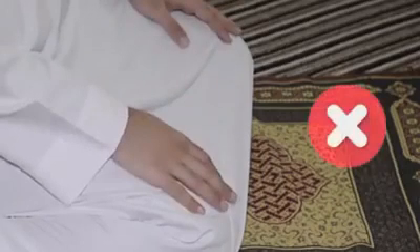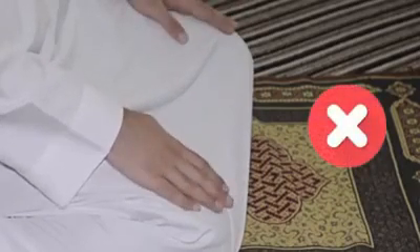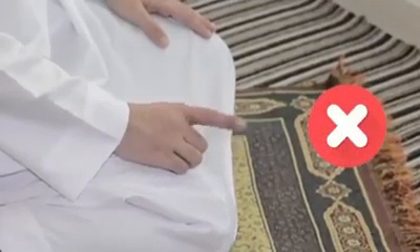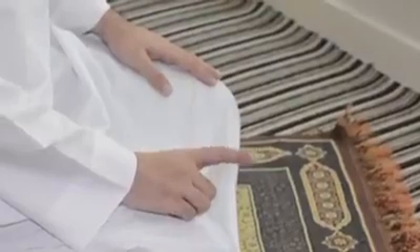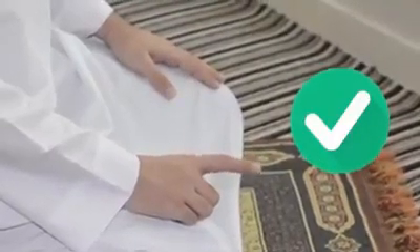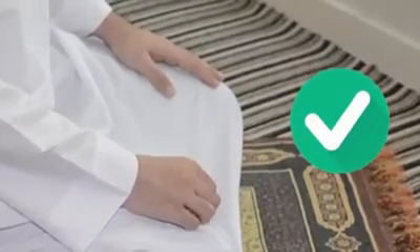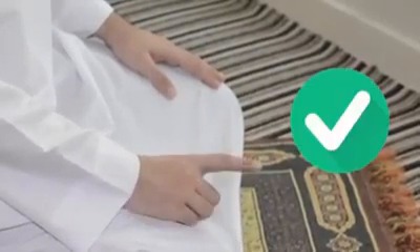This kind of Tashahud hand position is not from the Sunnah of the Prophet. Also, moving your finger around in a circle is incorrect. The correct way is to vibrate your finger up and down, or you can also keep your finger still.